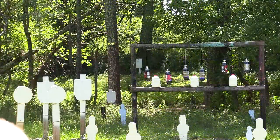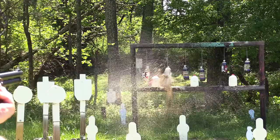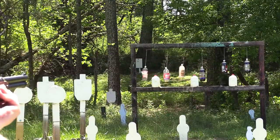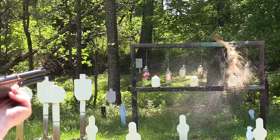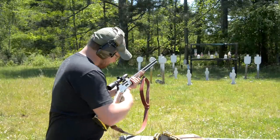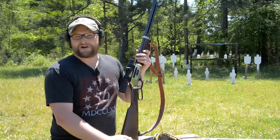Let's take out some soda pops. We got some milk down there. Those were some HSM cowboy loads moving at 1,499 feet per second, yielding about 1,200 foot-pounds of energy.